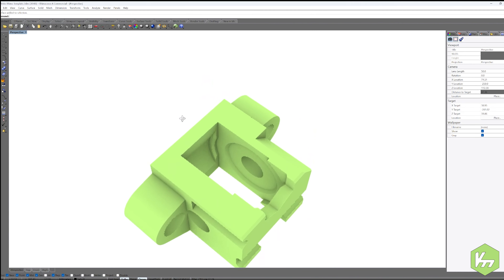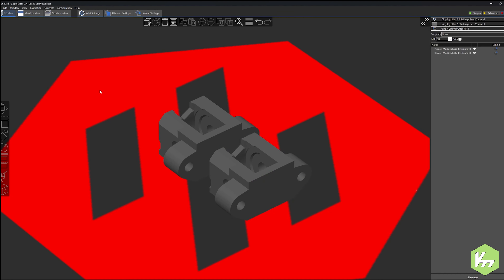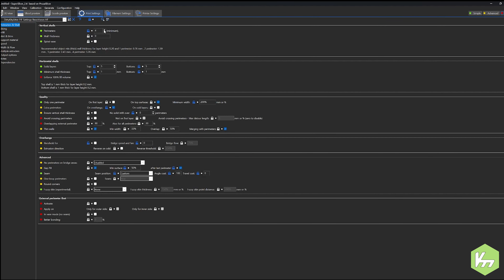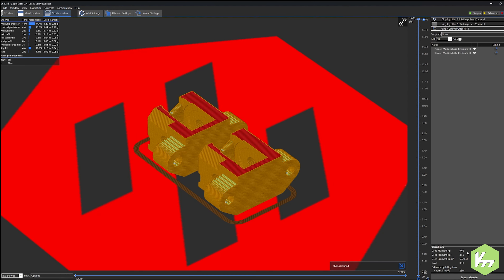I saved and exported that specific configuration as an STL and imported it into SuperSlicer. My infill is at 40% and my perimeters are at four. After slicing, the bottom right shows 6.06 grams of filament needed. We weighed the spare earlier and had 10 grams, so let's roll into a time lapse and see what happens.